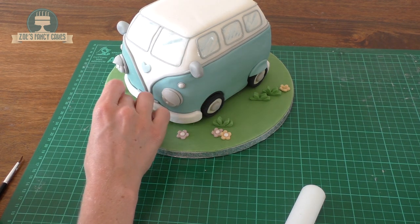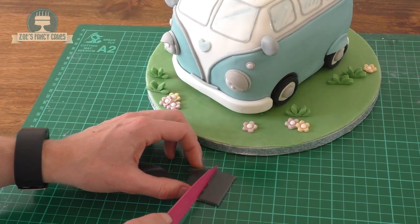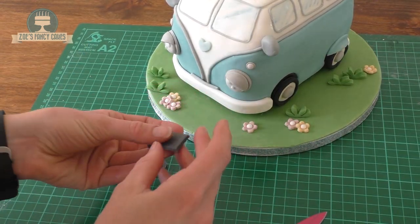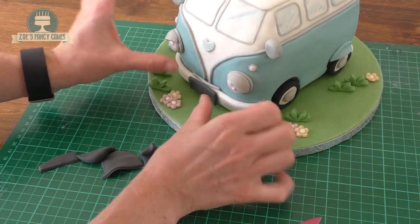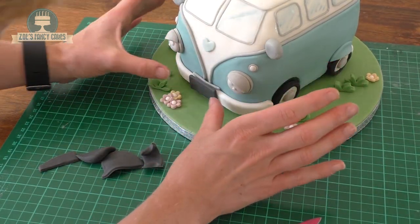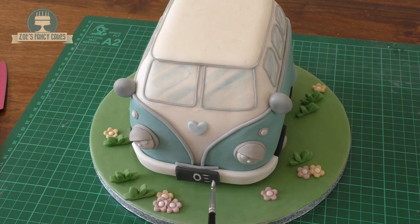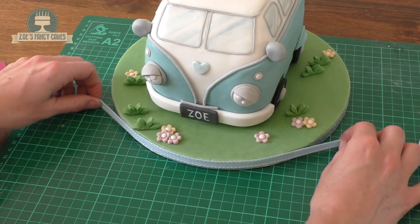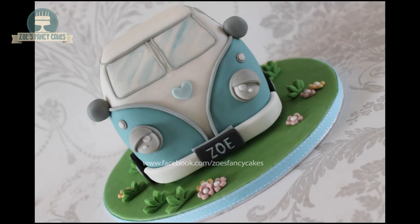One last thing is a number plate at the front. I've got a bit of dark grey left, so I'm cutting a little rectangle and sticking that onto the front — you can write whatever you want on your number plate. I couldn't think of anything original so I've put my name on the front, using white food colouring diluted with a small amount of water. To finish it off we want to put a ribbon around the board to tidy it all off, and then this is what it should look like when it's finished. Hopefully you've found the tutorial useful — thank you for watching.